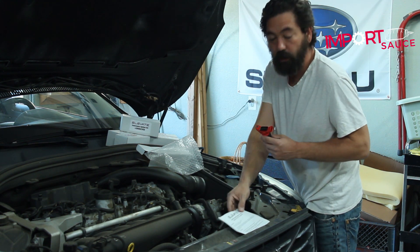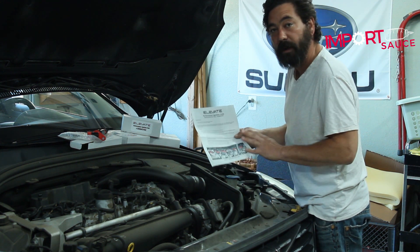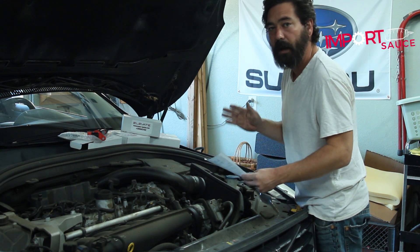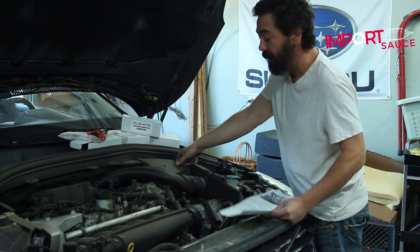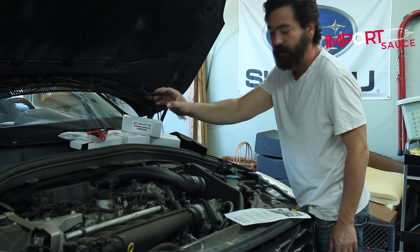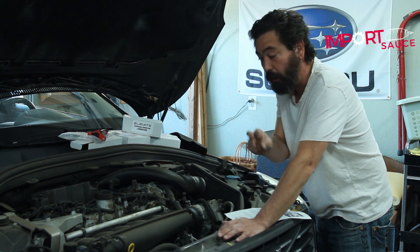Also included are very detailed installation instructions. As always with Elevate, the instructions have color pictures, a list of all the tools needed, and step-by-step instructions. Tools required are an 8mm socket and a 10mm socket — the 10mm is to disconnect the battery. On the XC60, you open the battery cover, use the 10mm to disconnect it so there's no live power when unplugging and plugging the coils back in.